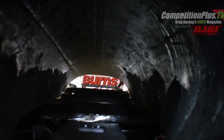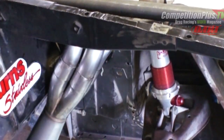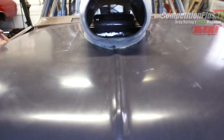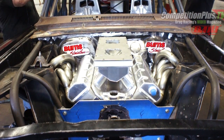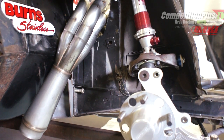Project White Wagon is to the point where we needed to build a set of headers. So we contacted the good folks at Burns Stainless, and Jack Burns went over what the requirements were going to be for this motor once we gave him the information about weight of car, camshaft, valve size, cylinder head, and the pertinent information he requires to produce a product equivalent to what the motor needs.